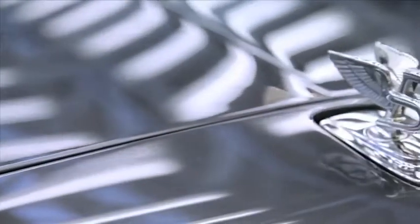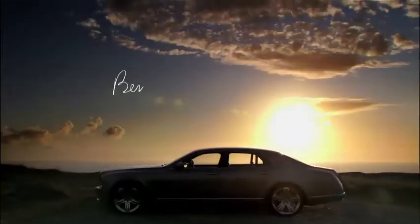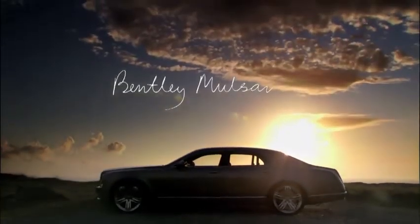Looking further at the detail, we have what we call an iPod drawer. We wanted a clever way to integrate people's music devices into the car, and this connects with the car's 60 gigabyte memory.